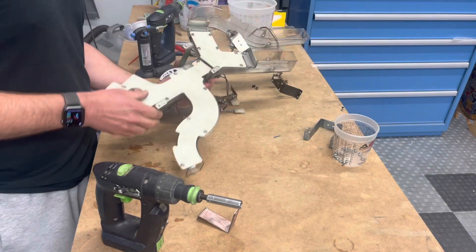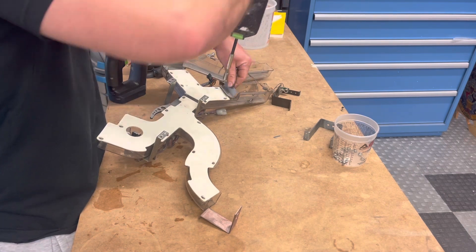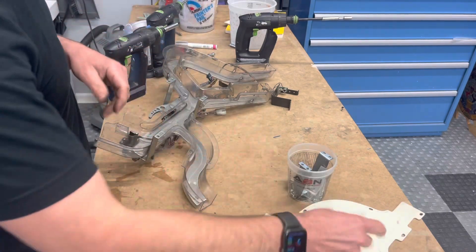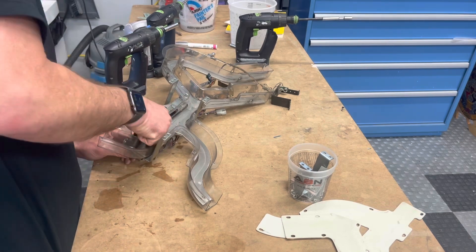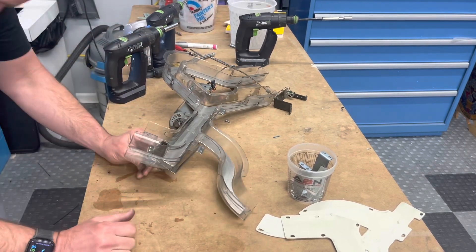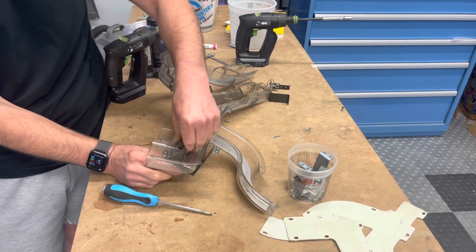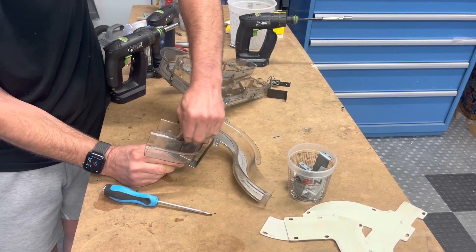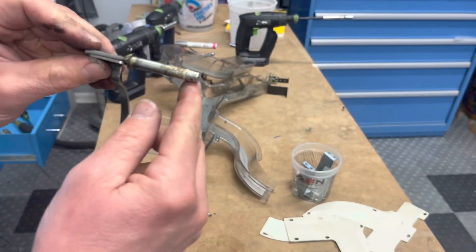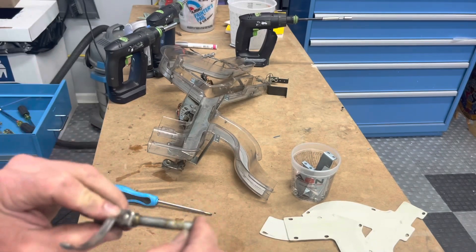All right, so that's definitely the only thing holding on. Maybe if I pop this cover off I can reach it and pull it out. I finally got that out of here. If you look closely, you'll see all this gunk — I don't know what that is, it's almost like Loctite or some kind of assembly paste, and after all the years it really gets frozen in there.